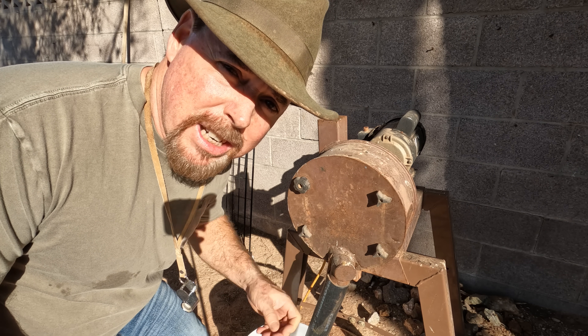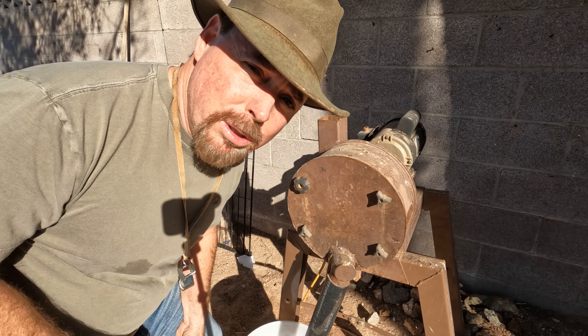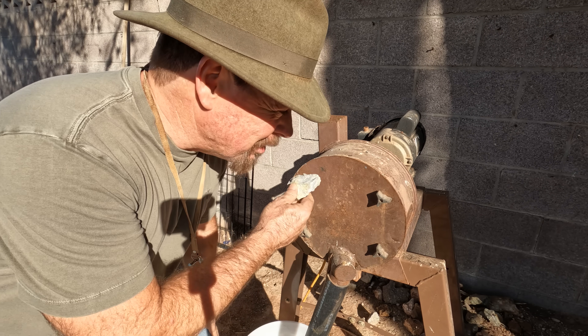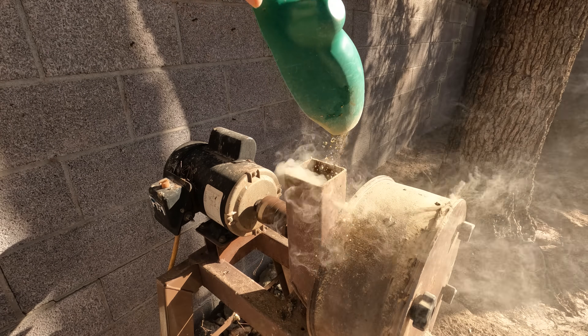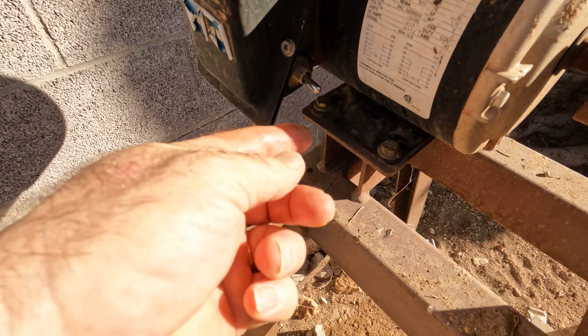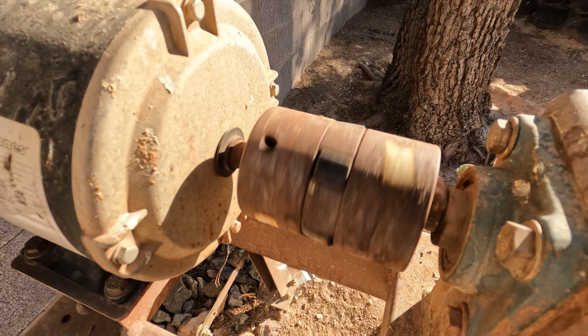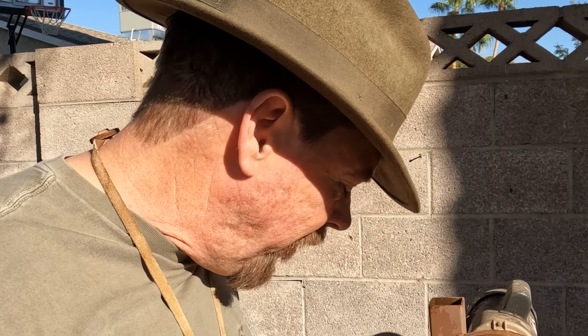First thing you need to do is crush it down into a fine powder. If you don't want to mess with all these steps I'm about to tell you, you can send it in and have it fire assayed — I'll leave a link below to a good laboratory that'll do that for you. The first step is to crush this material down. I like to run mine wet because it keeps the dust down, but you've got to keep a flow of water to wash it out or it'll turn into a paste and clog everything up. And you don't want too much water either or you'll have a mess.